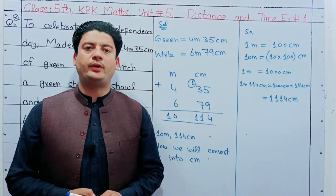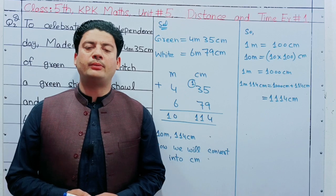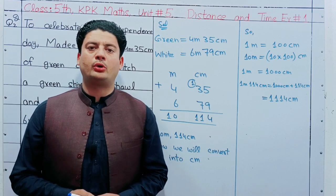Bismillahir Rahmanir Raheem. I am the class 5th, unit number 5, exercise number 1, and question number 2.